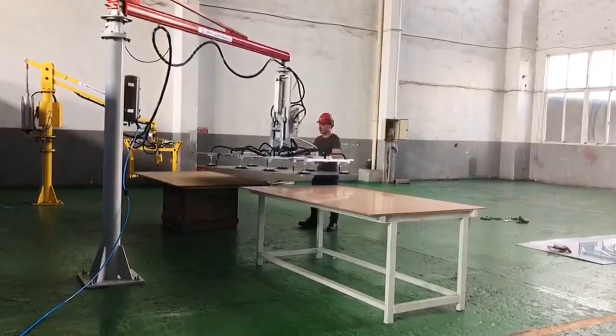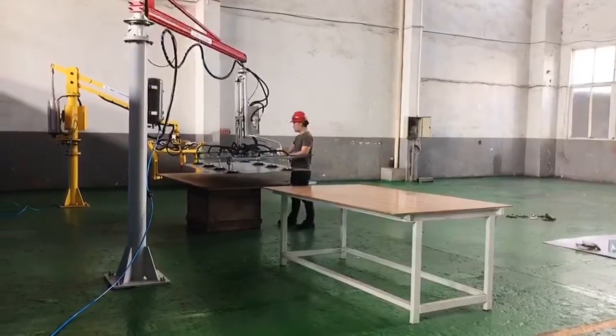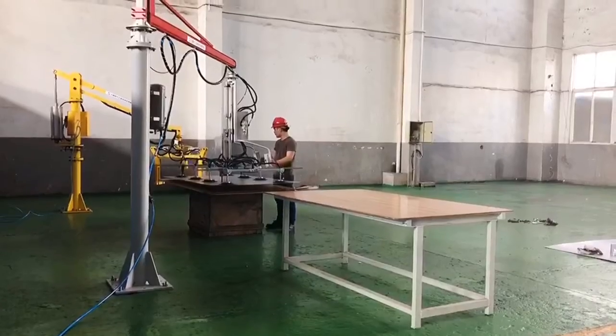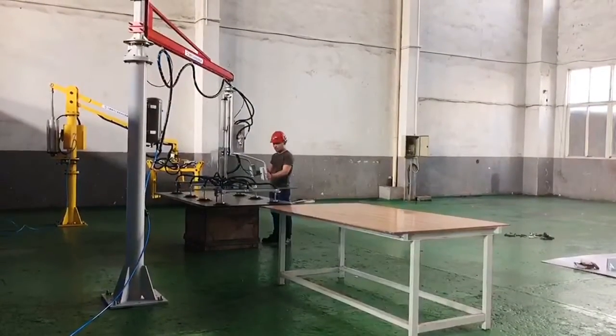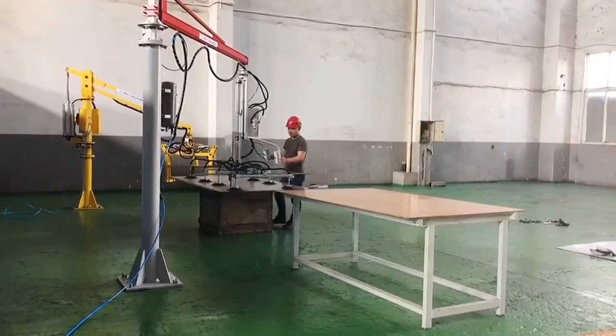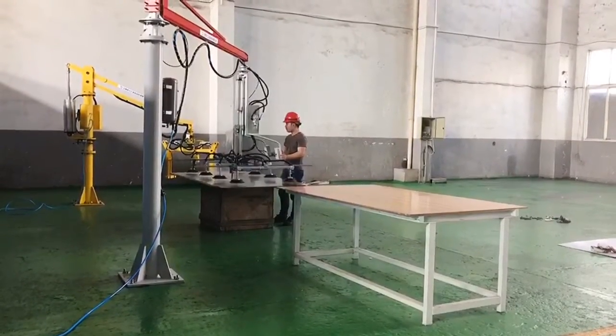Adjust to the load state. Hold the handrail, driving the steel plate to move. And after reaching a tiger pulsation, adjust to the no-load state, then press the release bone to release the steel plate.